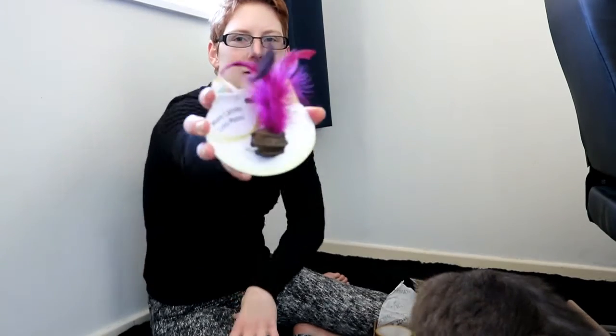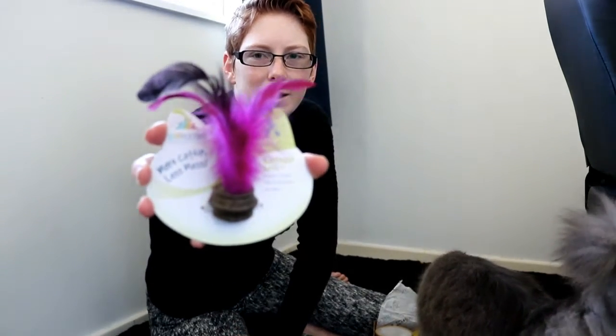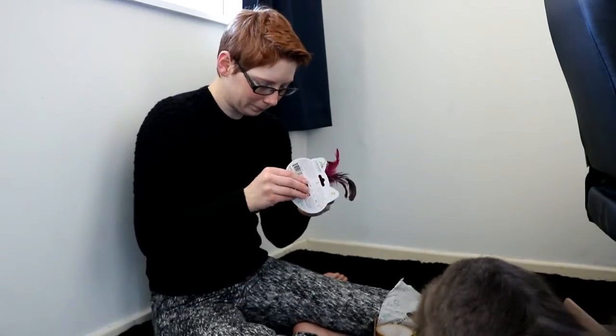A batnip ball! This is a batnip ball, and Buddy's curious about it. Do you guys want it? Monkey's already in the box wanting everything.